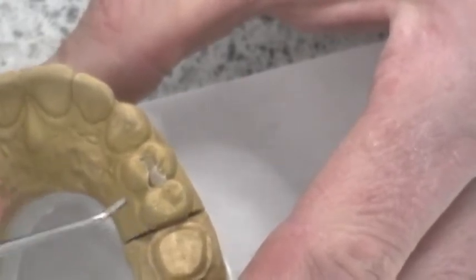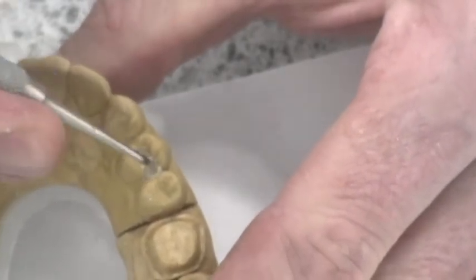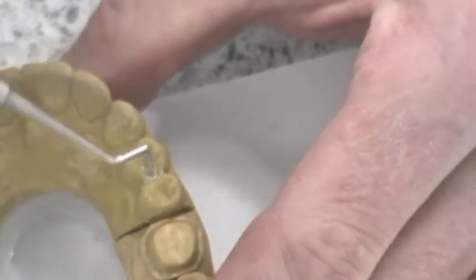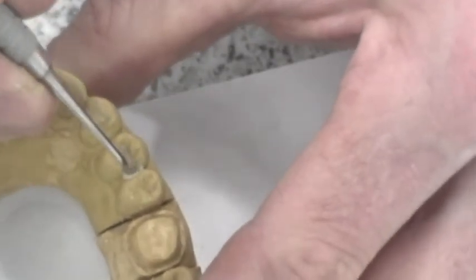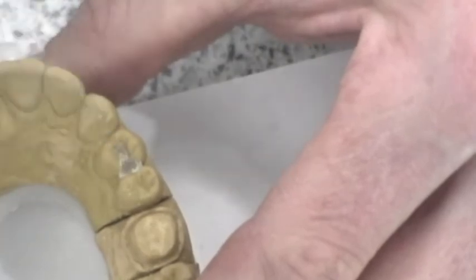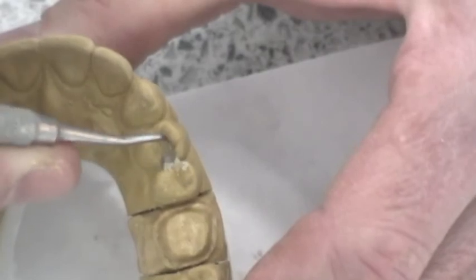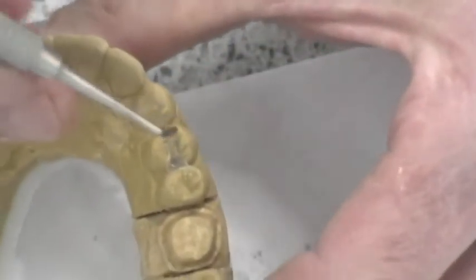This is our composite gun — it has a little cartridge of composite in here. So we're going to take and insert a small amount of composite into the box area. Then we're going to take what's called a plastic instrument; it's got kind of a plugger end, and we'll just gently massage that in. We usually like to keep that first layer of composite in the box no thicker than about a millimeter. If there's extra, we'll just take that out. And the first layer is in the box.